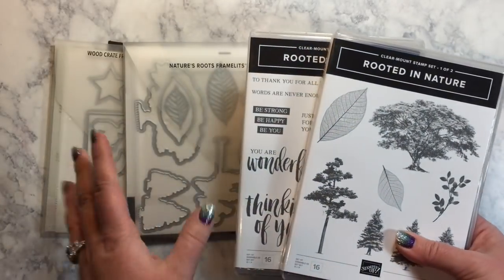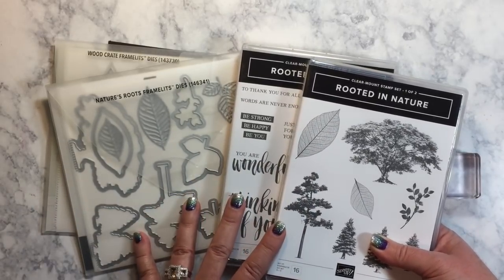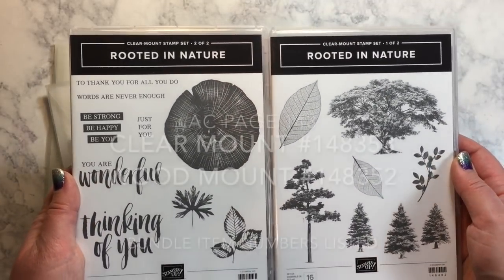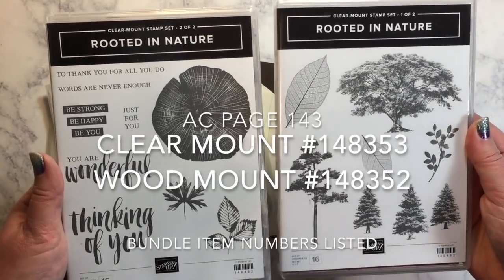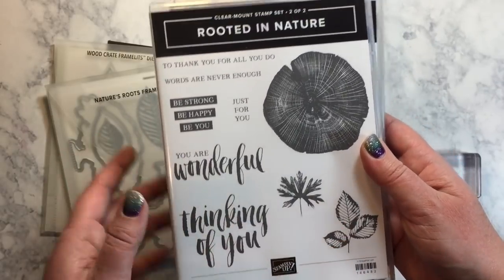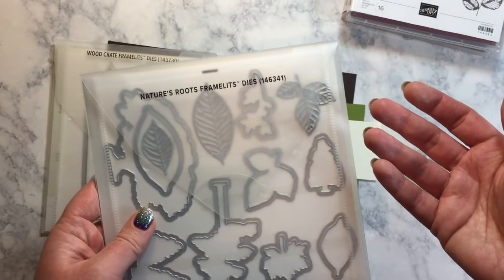We are using the Rooted in Nature bundle. This is new in the annual catalog and it is so amazing. If you haven't taken a look at it yet, go right now, flip through that catalog, find it because it's gorgeous. Not only do you get the red rubber clear mount stamps — I believe it might be offered in wood as well — we've got two stamp cases here with beautiful trees, leaves, and other little accents. And then of course it has these awesome sayings. You can also get the coordinating thinlets dies, and when you purchase the dies with the stamps you save 10% when you get that bundle.